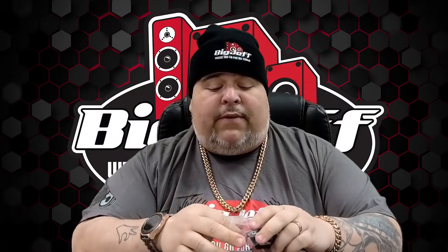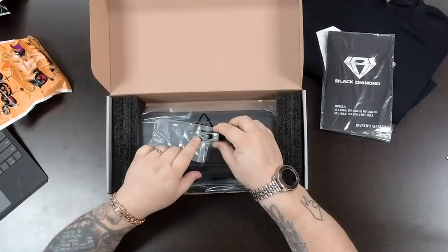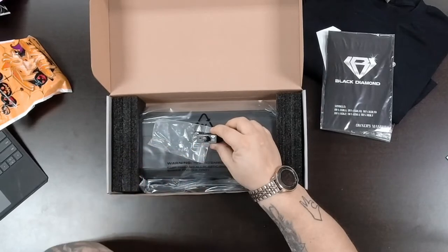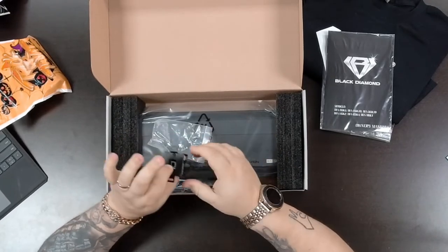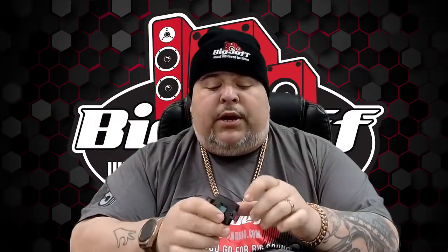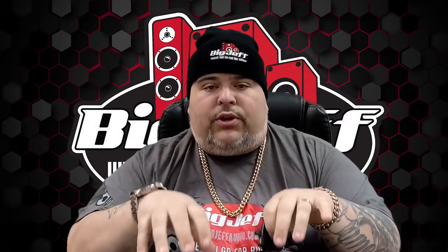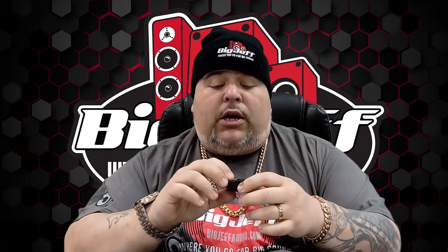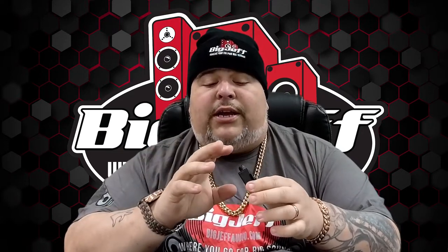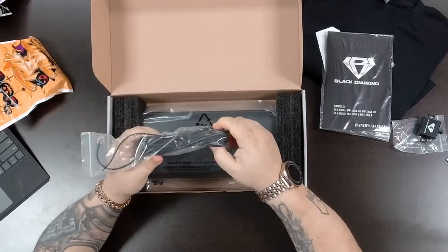Here we go with the face knob. Some of the amps did have a plastic face knob — I've heard reviews and people weren't happy with that — but this one here is metal. Also here is a clipping monitor on the bass knob. Black Diamond and Big Jeff, we hear your comments, and that was one of them. It's nice and small, you can pretty much mount it anywhere. It's going to use a telephone-type cord.